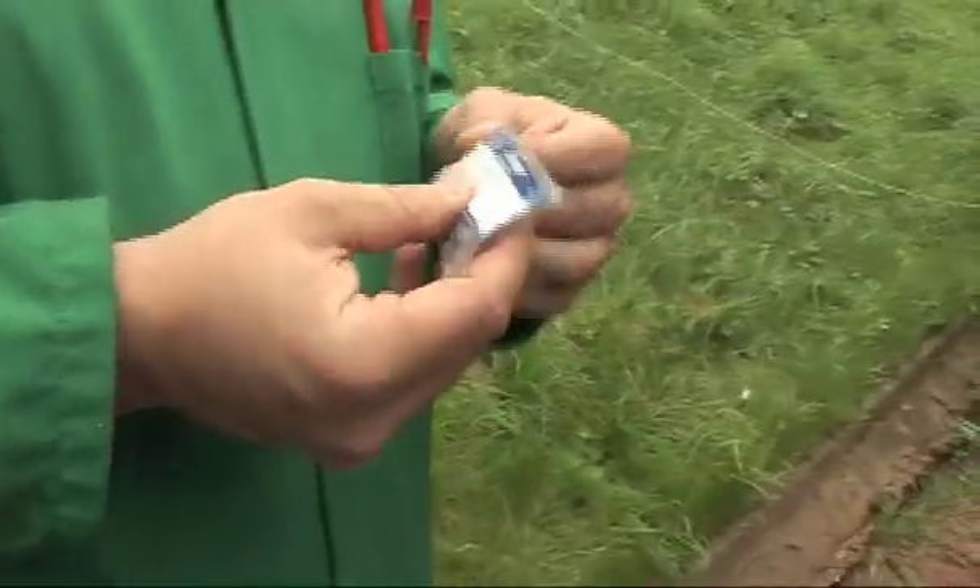So this is a sample of rubidium. It arrived just a couple of days ago from Alfa, the company. So there's one gram of rubidium. It costs about £65.